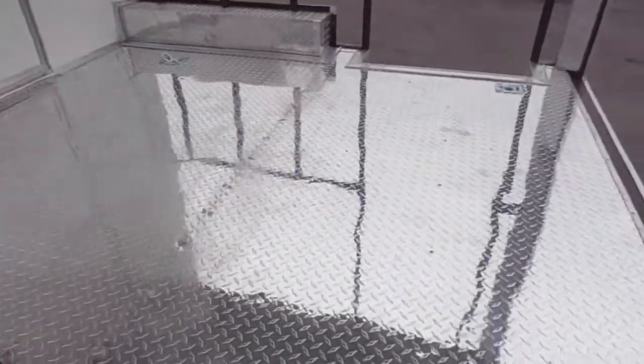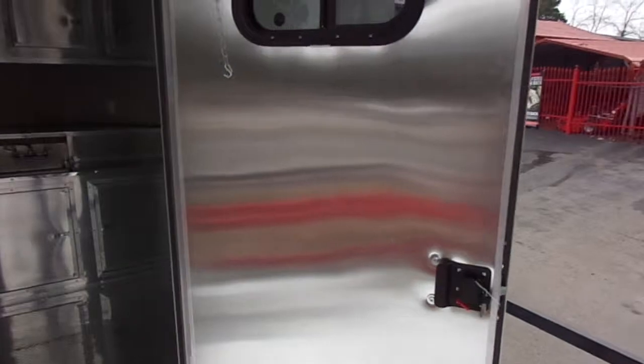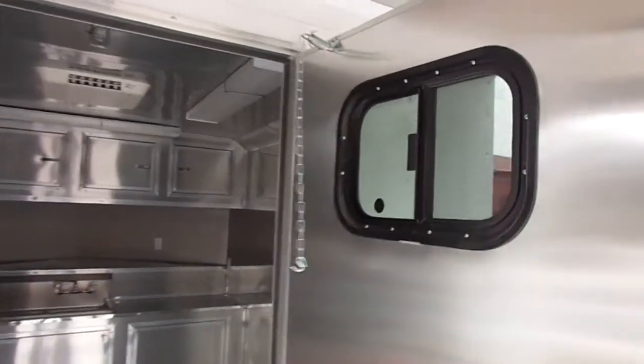This trailer has ATP metal flooring, which is the diamond plate flooring. As we enter the rear entry door, this is a 36-inch entry door with a view window.